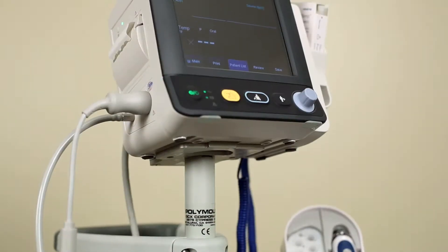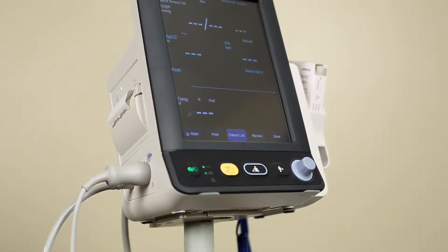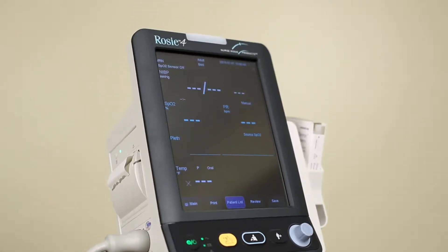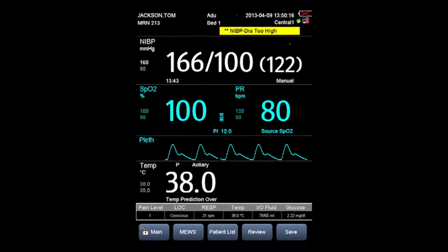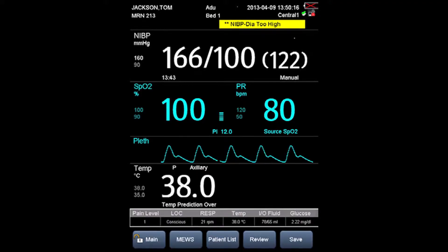Multiple inputs of vitals such as respiration rate, pain level, glucose, fluids, and degree of consciousness.